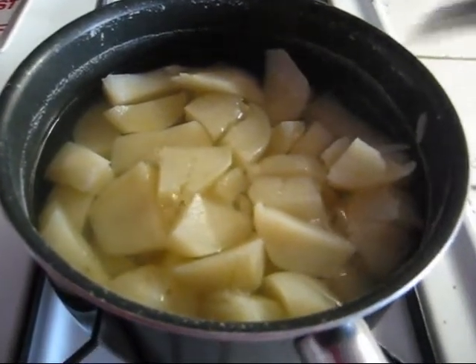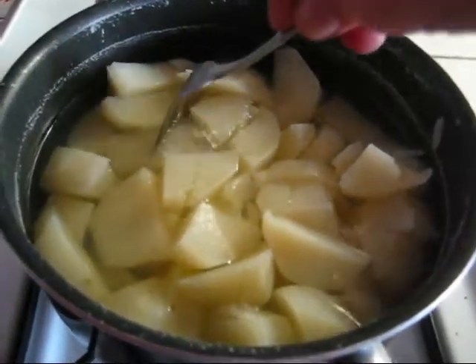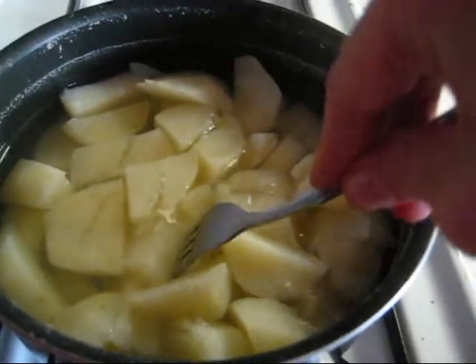Potatoes are boiling — they're actually ready. Make sure that they're really soft by checking with a fork.